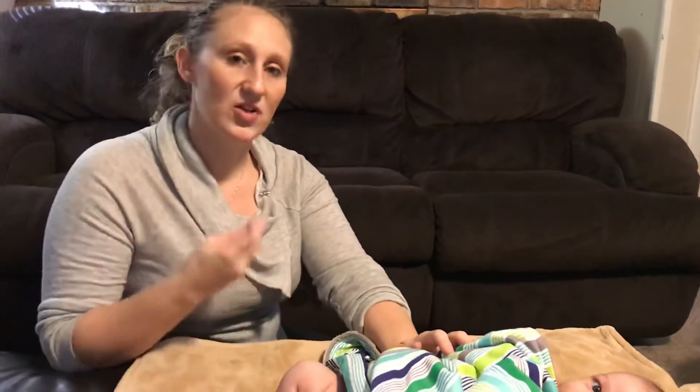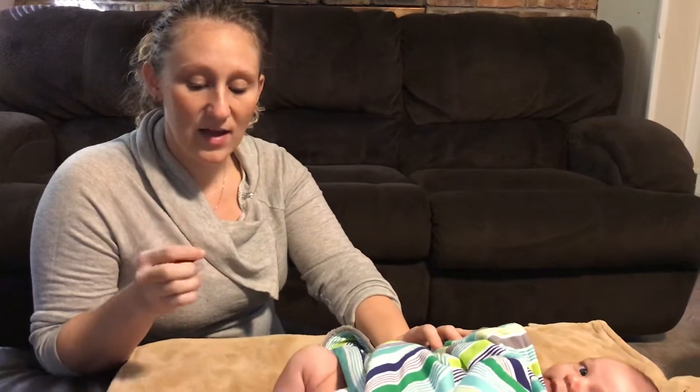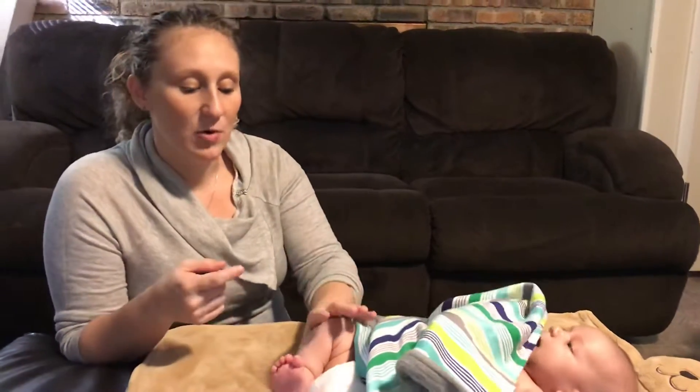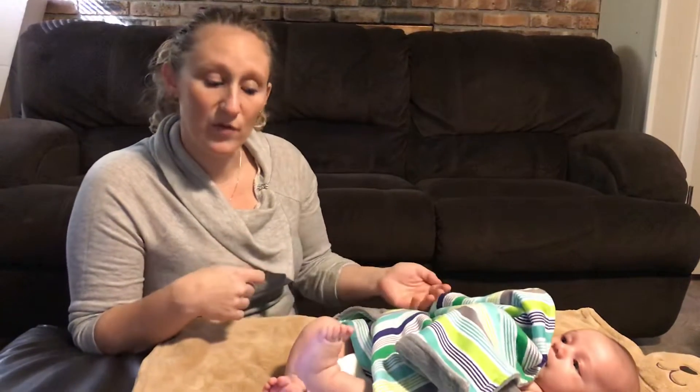The noxious stimuli causes them to try to kick you off. I'm going to use the end of this pin cap and put it into the sole of his foot, and I'm going to be holding his knee so that he can't use his flexor withdrawal and remove that.